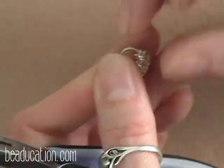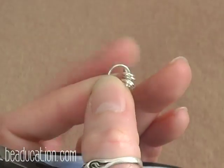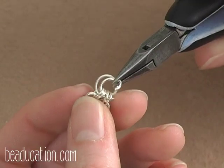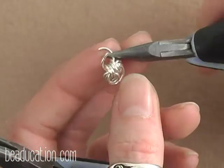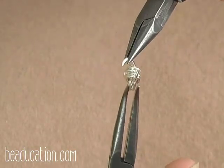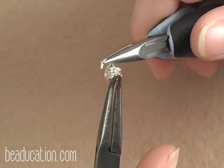Then I'm going to add a second 6mm ring to double this connection, going through all four of those 3.5mm rings that I went through with the first 6mm ring, and now I'm going to close it up.